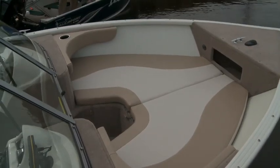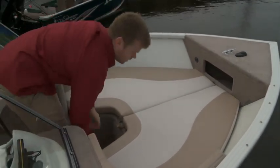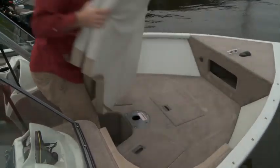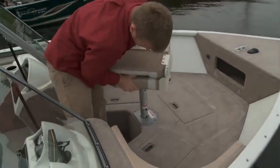Cushions in the bow will make this a favorite spot for the kids, but when it's time to get down to business, they simply unsnap, lift out, and can be put away for the evening. Put in your fishing chair and you have a 19 gallon livewell in arm's reach along with plenty of storage.